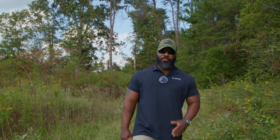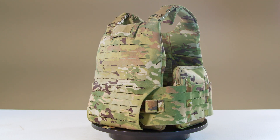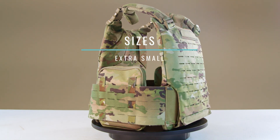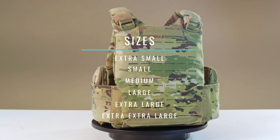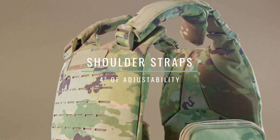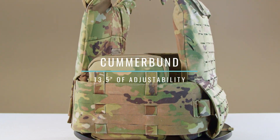From colorways to sizing, let's talk about the Modular Scalable Vest's variety. For colors and patterns, the MSV is only available in the multicam-like Operational Camouflage Pattern, or OCP, also known as Scorpion W2. The MSV comes in extra-small, small, medium, large, extra-large, and two extra-large sizes, boasting a wider variety of sizing options than the IOTV. The shoulder straps have 4 inches of adjustability, while the cummerbund has 13.5 inches of adjustability.